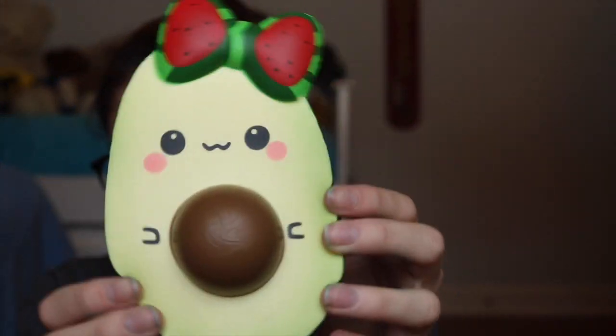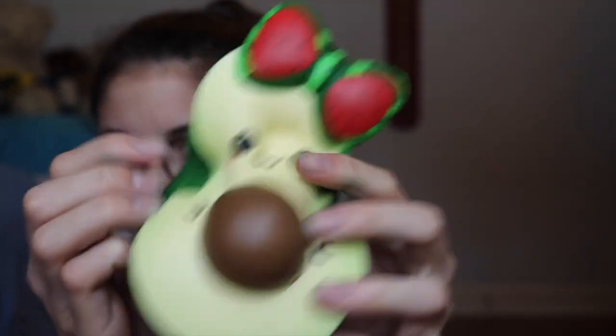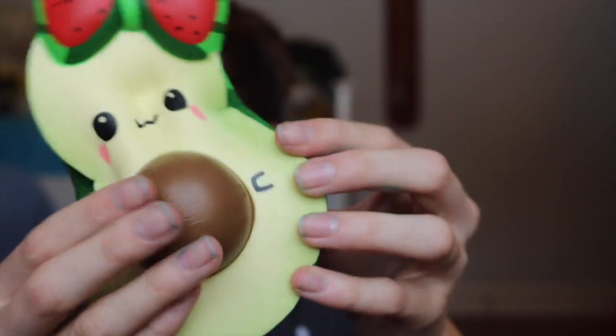The next squishy that I think every squishy YouTuber should have is of course an avocado squishy. This one I'm pretty sure is like Melonado. This one is like super defective just like everywhere — I don't know if you can see it, but yeah.